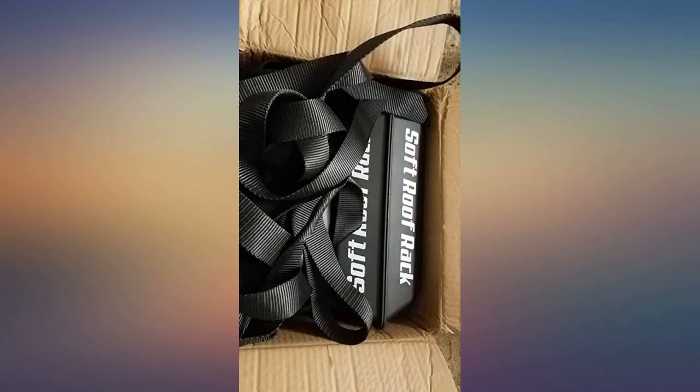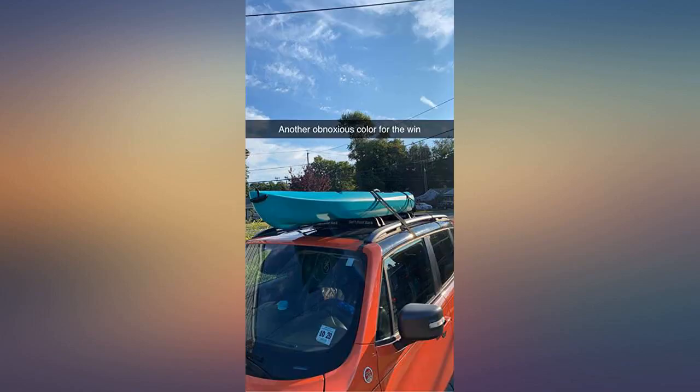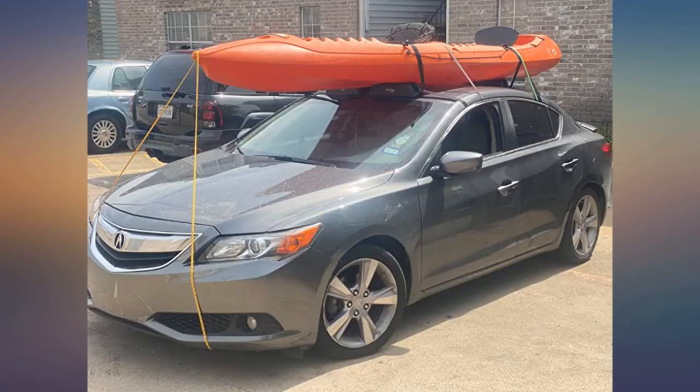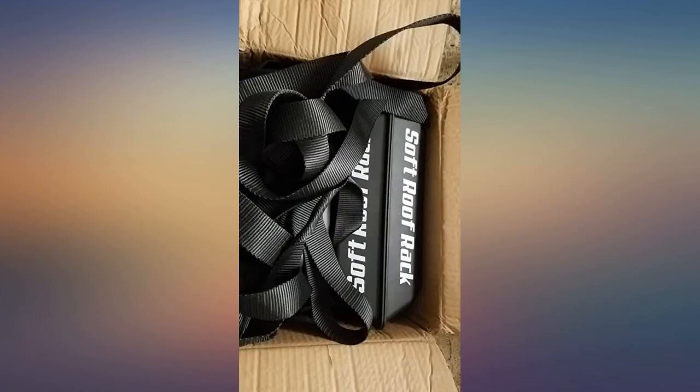I like that the kayak lays flat on my car, and when I'm done I can easily take this rack off instead of having something obnoxious on my roof. It did not scratch my roof either, as the pads were in fact a rubberish material — unlike the hard plastic I keep seeing people complain about.